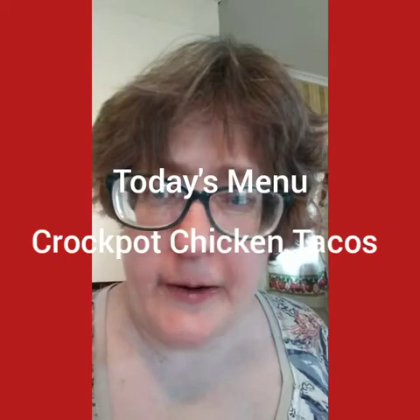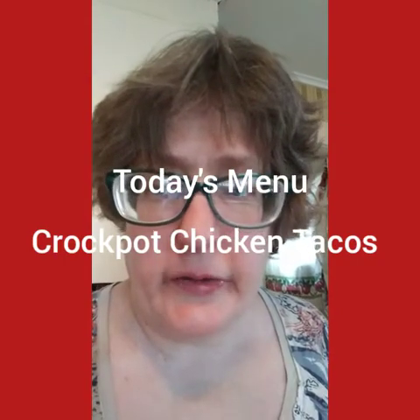Good morning from Lettuce Eat. I am Suzanne Ridgway and welcome to my channel. For tonight's dinner, I am going to be doing an easy Crock-Pot Chicken Taco. I have a Crock-Pot liner and I will be putting it into my Crock-Pot in a minute, and we'll dive right into it and add all the ingredients.